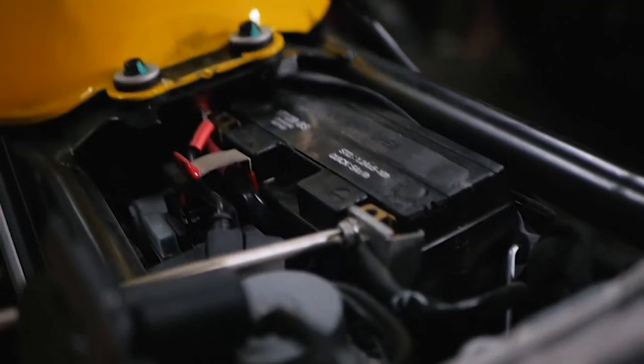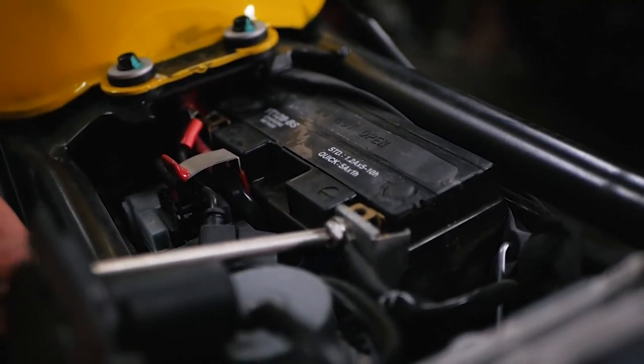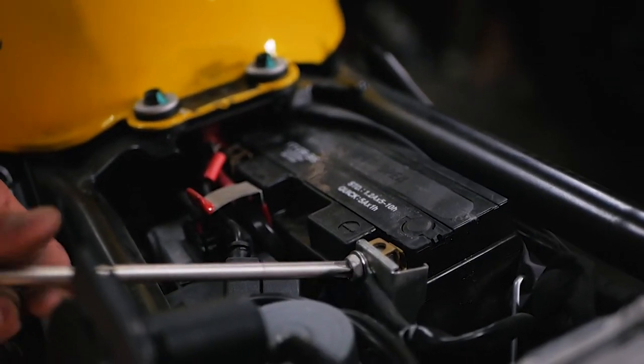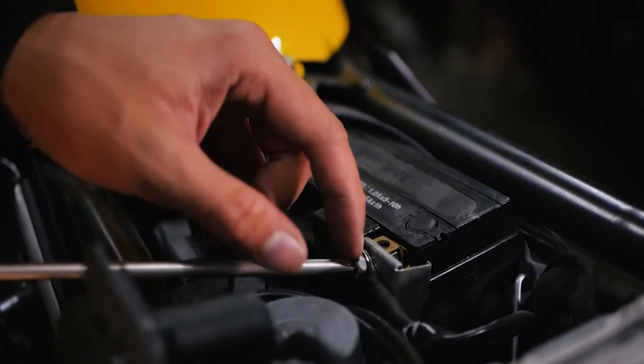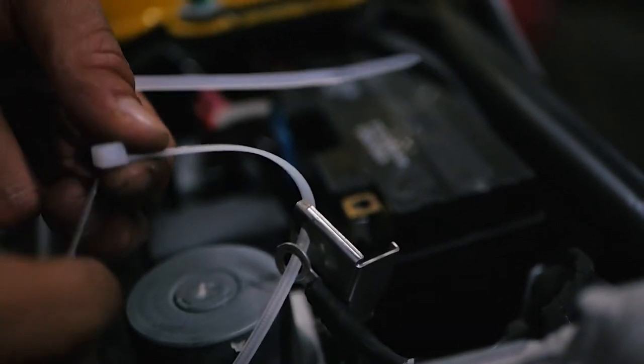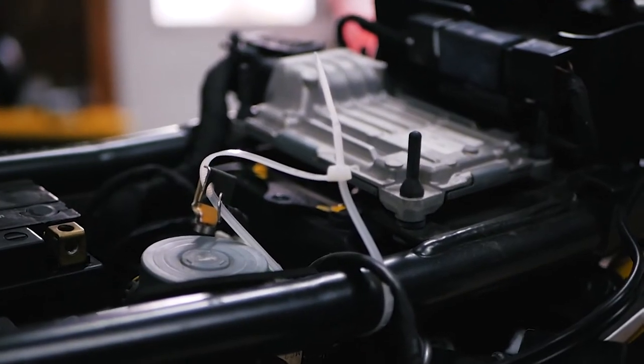When you're doing this, try not to touch your screwdriver with any of the connections to something metal like the frame, or connect the two sides. Just to be safe, we're going to take our leads and pull them off.